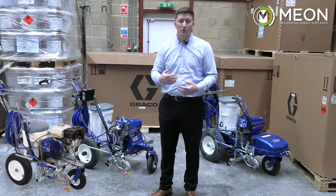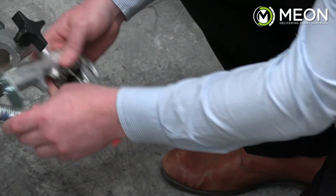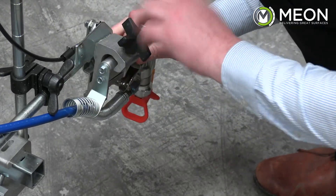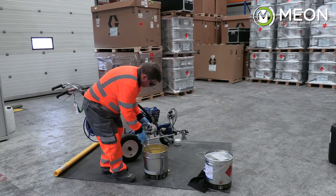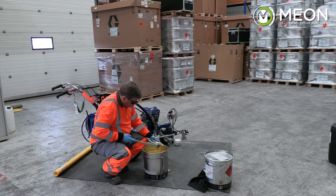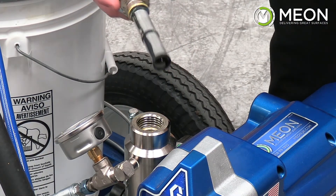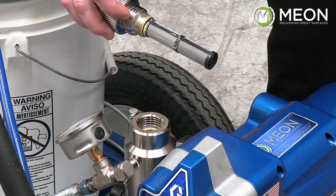So what is the same across all these machines? The tip guard, the tips, the flex gun system, and the way the gun is held are all the same across these three machines. The actual loading of the paint and the cleaning-down process also follows the same steps. One unique difference to highlight is that the ES500 has a smaller filter than the other LineLaser systems.